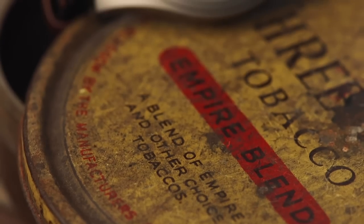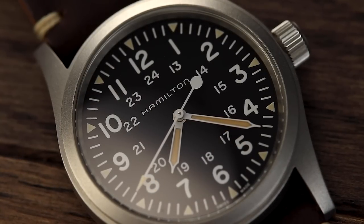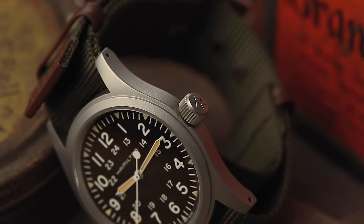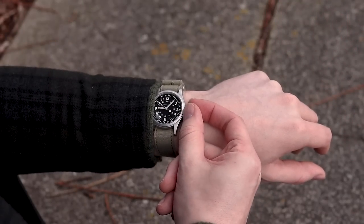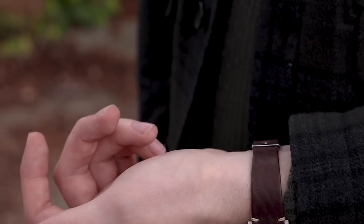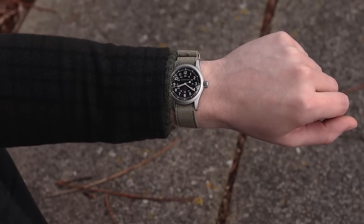Now we would be lying if we said every watch is perfect, and the Hamilton is unfortunately no exception. There are a few things we're not crazy about and that we would change. First up, the watch doesn't have a screw-down crown — essential if you're after something more resistant, as you'd naturally go for our diver or explorer watch suggestion. Screw-down crowns just offer that additional piece of security. Next, gappy lugs. Unfortunately the Hamilton suffers with this as well — there is a good 4mm from where the spring bar sits to the curve of the dial, which means two-piece straps do result in quite a gap. With the right strap choice, however, this can be hidden.